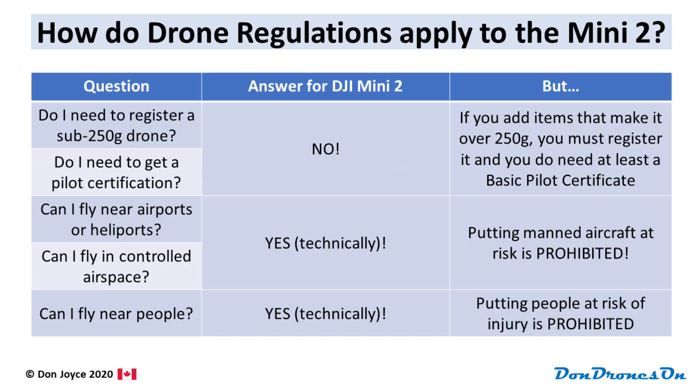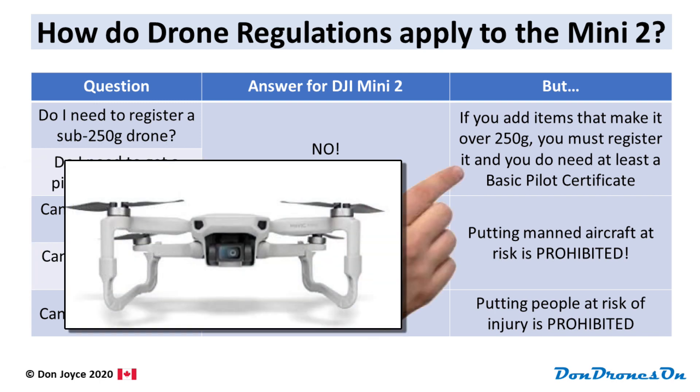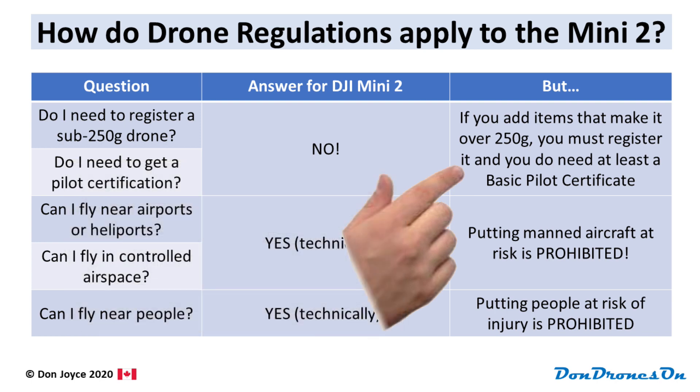But what about all the other regulations? First of all, you don't need to register a Mini 2, and you don't need to have any level of drone pilot certificate. But if you add anything to your Mini that brings it to 250 grams or more, you've just jumped into the next weight category, and you do need to register it and you do need at least a basic drone pilot certificate. Neither of which is hard to get, and I have lots of videos that explain how to do it. But you do need to do these things if you've gone over 250 grams.